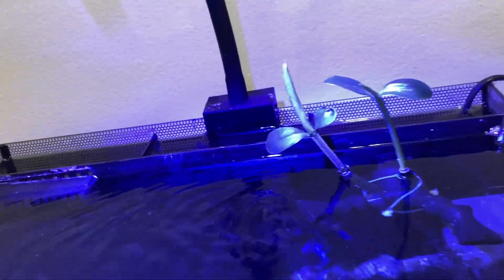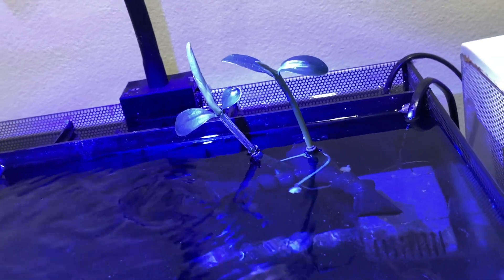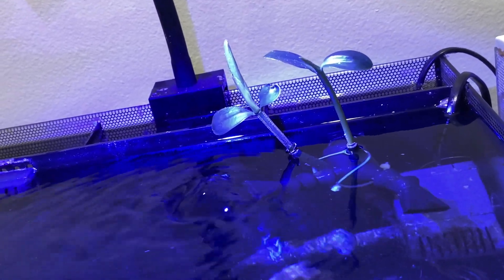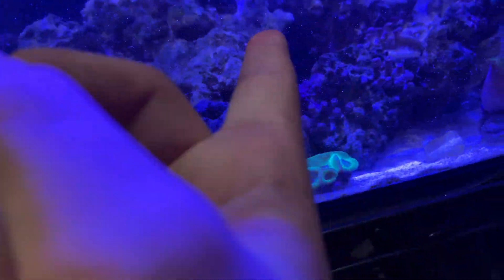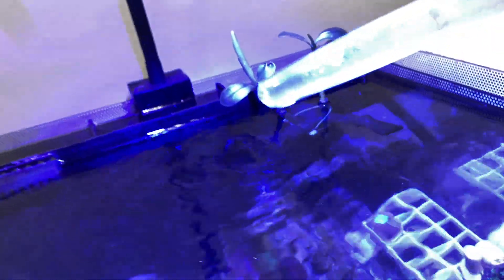Not to mention how much more these little mangrove trees are actually gonna grow because they are directly under the light now. Prior they were all the way in the back in the shade, which is still good because mangroves do thrive in the shade, but now they're gonna grow fast.